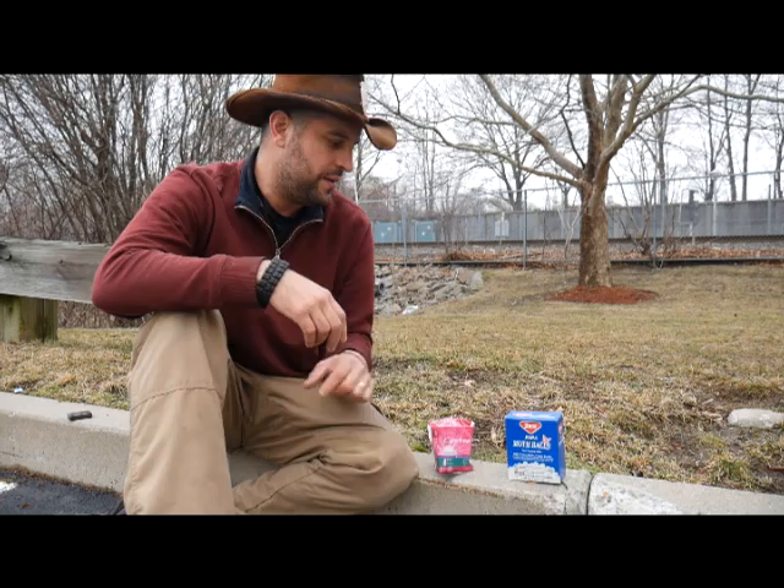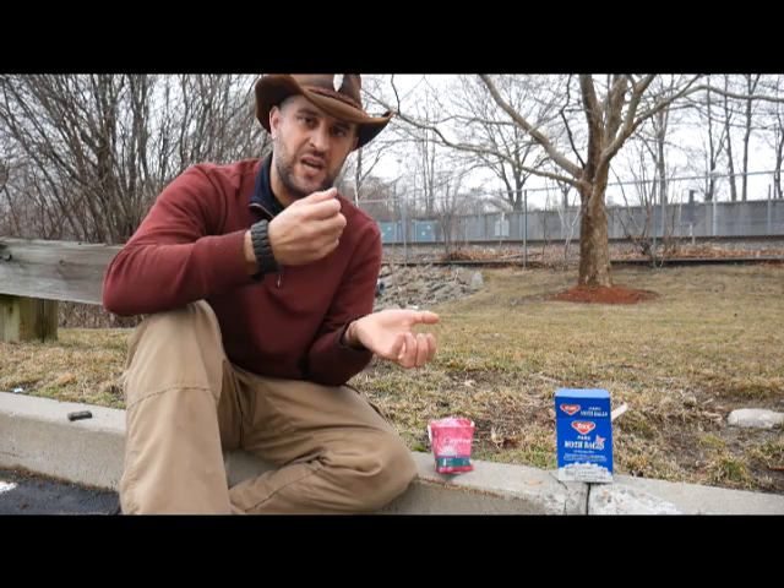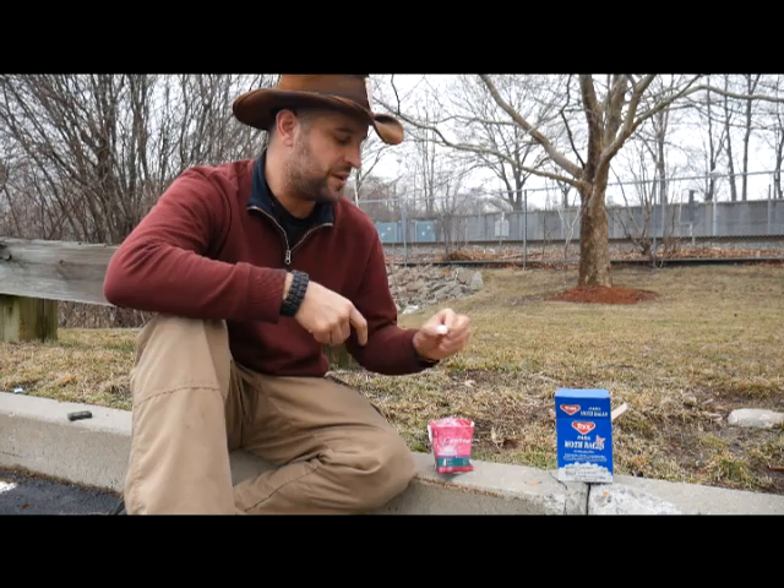The two problems that I had were: number one, in the solid mothball form it's very, very hard to get them to burn — they don't want to burn. The other problem was not enough air was getting to them inside the material. If you cover it with cotton or whatever, it seemed the cotton was always covering it and not enough oxygen could get to it to combust properly.